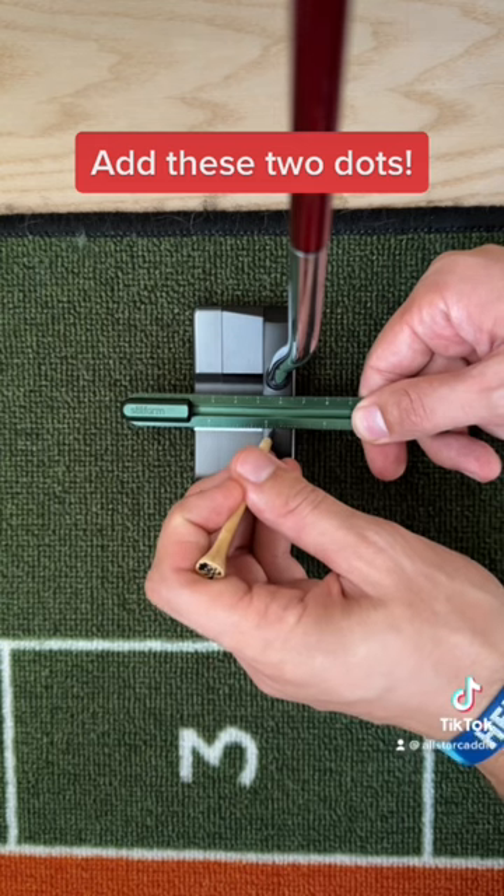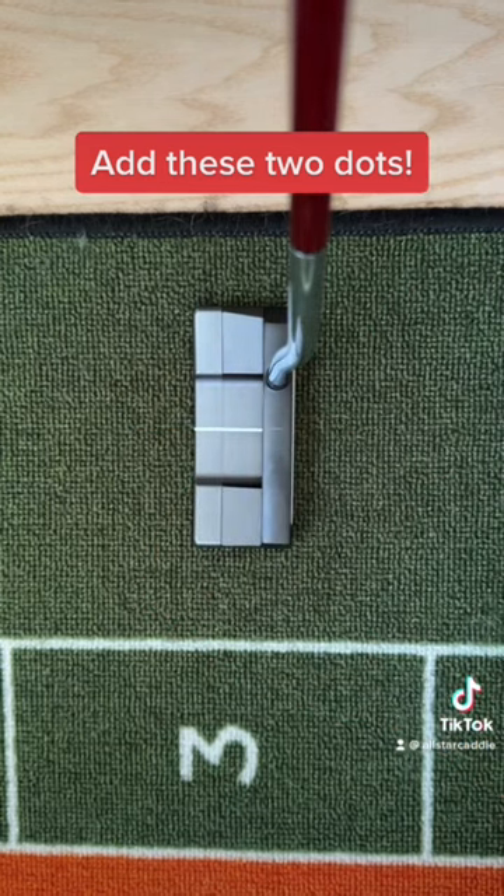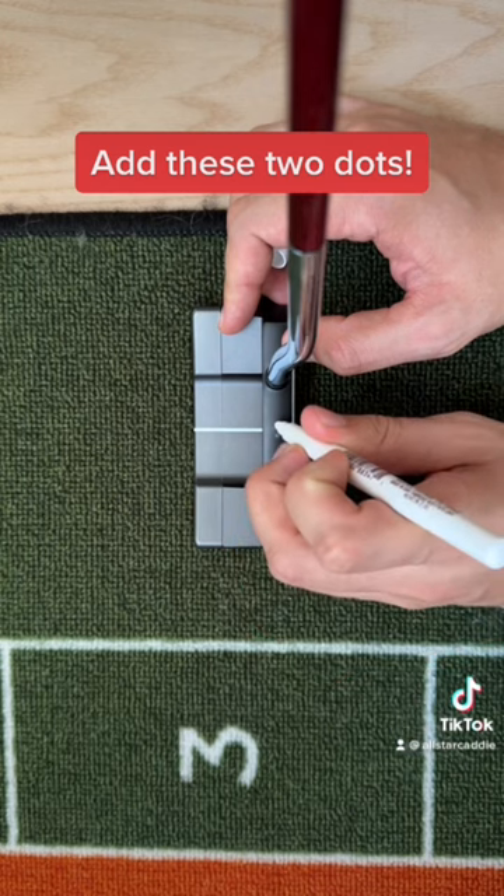Now grab a permanent marker — black or white pen — and make a small dot on either side of this center line. Afterwards, you can remove the pencil line.